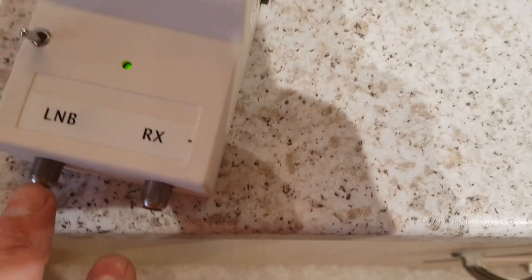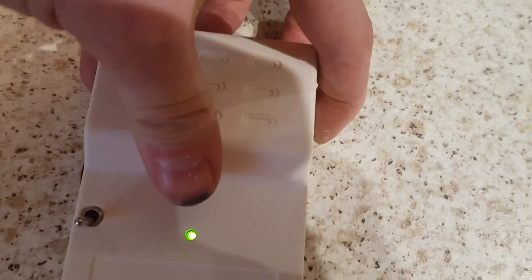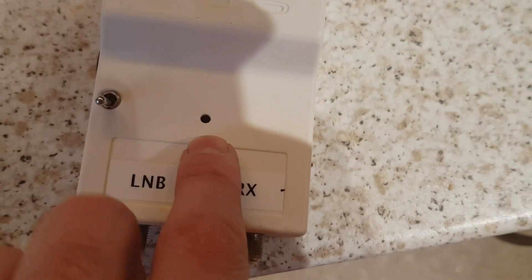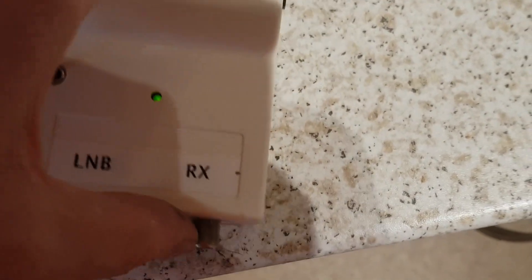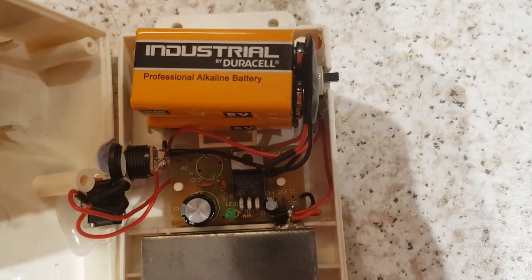The case isn't screwed down so the LED is showing. That's currently on 12 volts in the 12 volt position. If I flick it to 18, the LED goes out, but I need to put another LED or a bi-color one there to indicate it's on 18 volts.